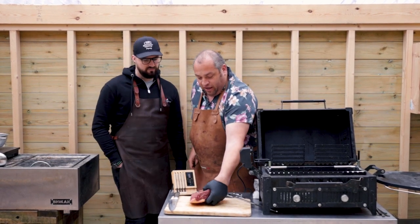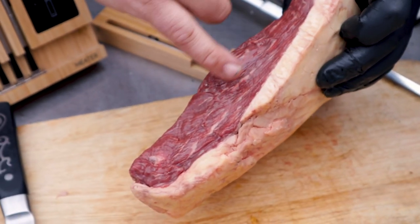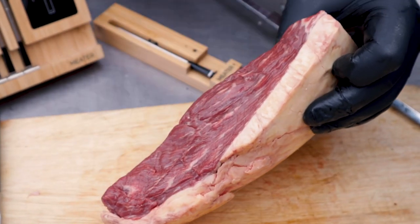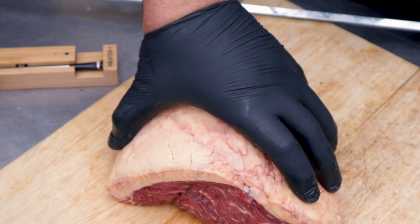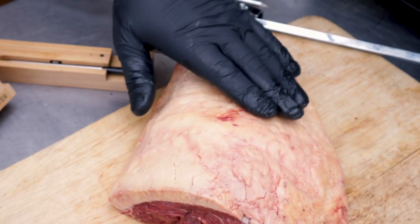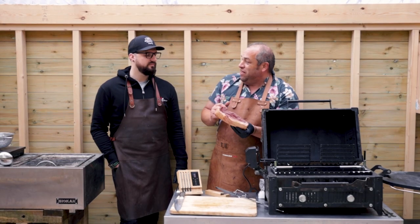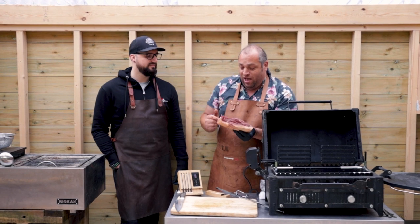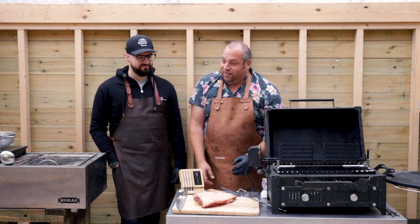I've got a treat here from my local butcher at the farm shop — this beautiful picanha. You can see there's a couple of muscles in it and a seam through the middle, but look at the fat in there, the marbling. The best thing about the picanha is you've got this lovely fat cap on here, so we need to get that nice and crispy. It's that fat in there — this is the best bit of the rump, wonderful and delicious.